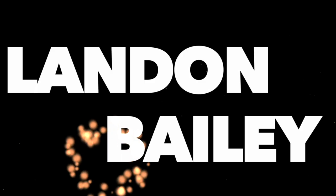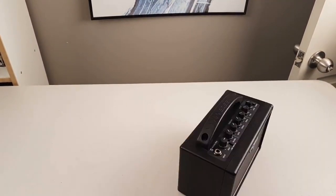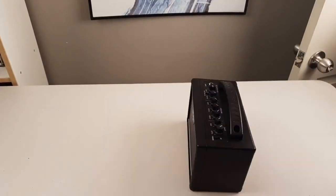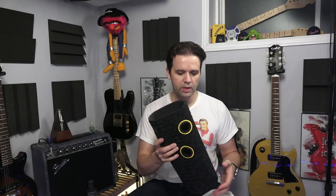And now, for something completely different. This is probably something you've never seen before, but if you have seen it before, then you've seen it before.